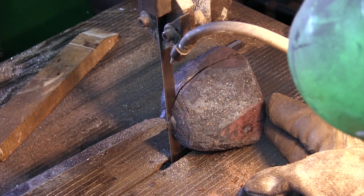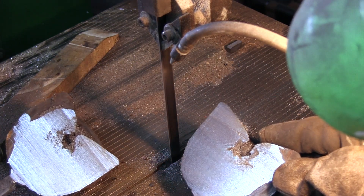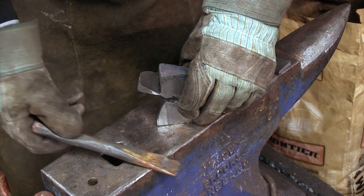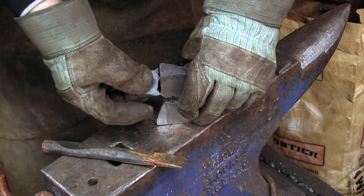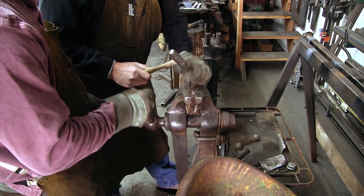This also gives us an opportunity to look at how it looks inside. The small piece we heat treated turned out to be very hard — a file just skidded over it — but also very brittle, as can be seen here.